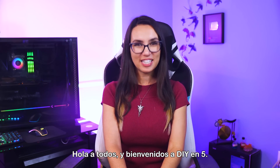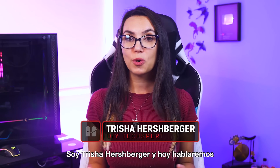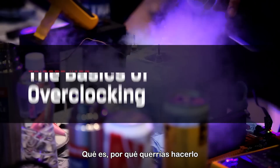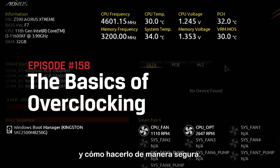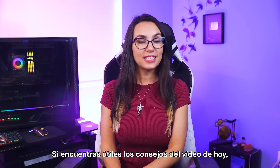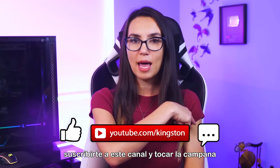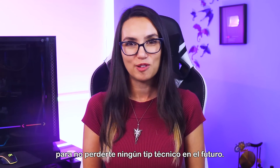Hey everyone, welcome to DIY in 5. I'm Trisha Hershberger, and today we're talking all about overclocking. What is it, why might you want to do it, and how to do it safely? If you find the tips in today's video useful, feel free to like this video, subscribe to this channel, and ring that bell so that you don't miss out on any future tech tips.